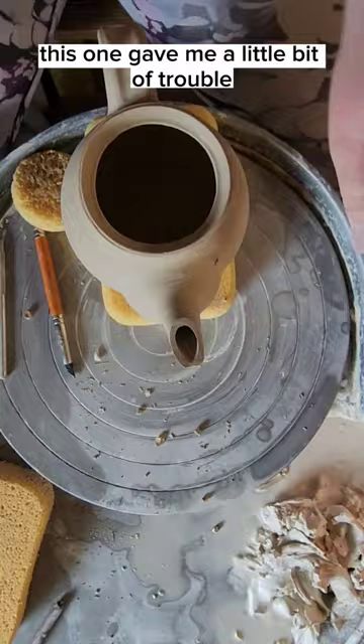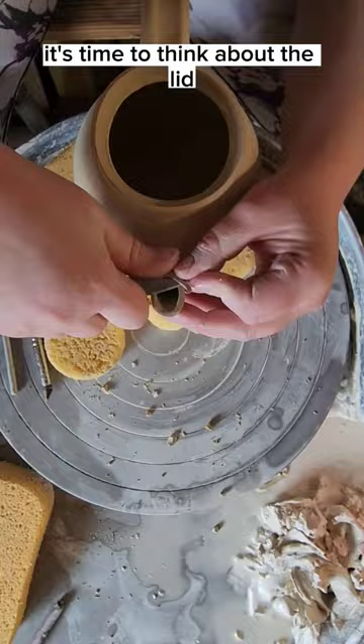After the spout, it's time to think about the lid, which needs a small hole so that it has airflow when you're pouring. The last step for me is then cutting a little notch right above the handle so you can get tea leaves out easily.